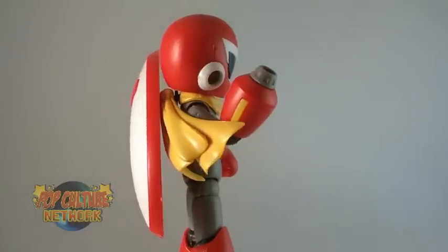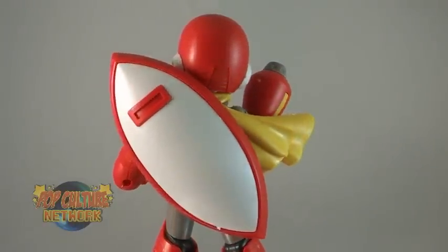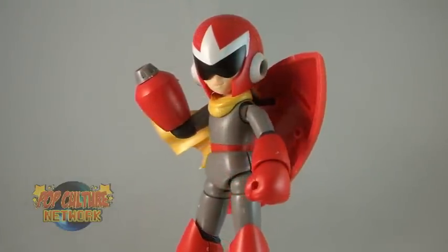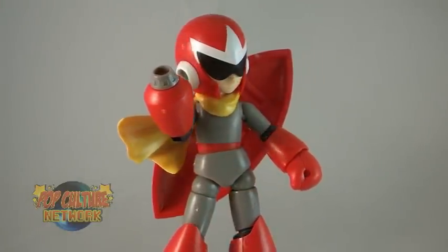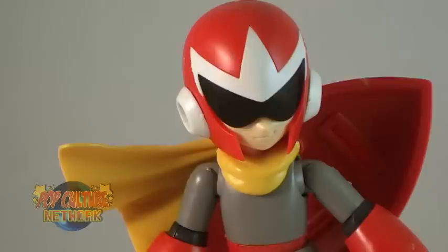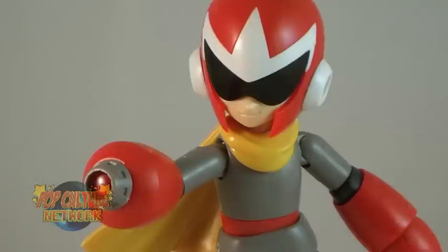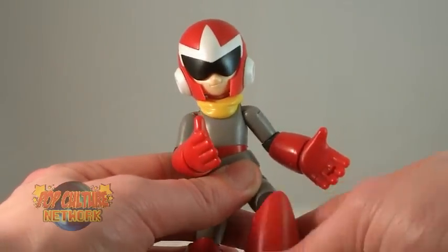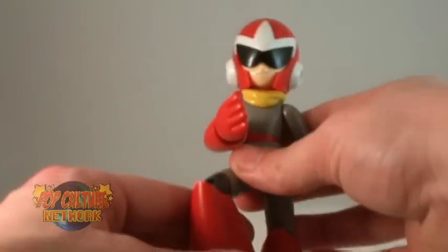And there he is in all of his glory — Proto Man! Blues here has a terrific sculpt, making for an awesome representation of the character in figure form, from the bright red of his helmet and arm cannon to the yellow scarf hanging from the back of his neck. He stands approximately 5 inches in height, and has a load of articulation, which makes for some great posing options. One thing to note is that since this is a model kit, the parts do tend to easily come apart while moving them around excessively. It's easy to pop them back into place, but this guy is definitely meant more for display and not for play.